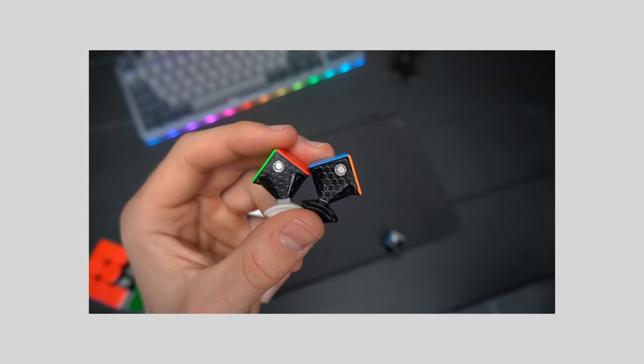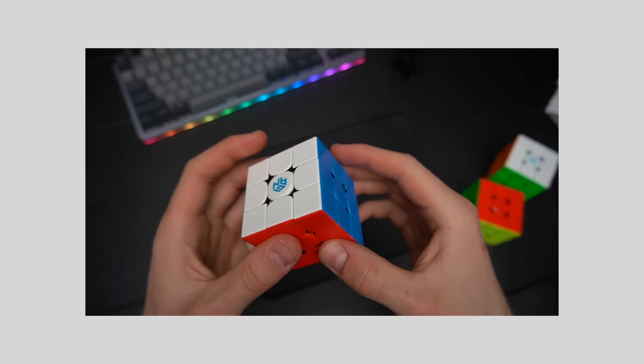Back to the cubes — they both have the new plastic-looking core and the same second-generation honeycomb design. Their stickerless versions have the same type of frosted plastic, which is slippery out of the box but gets way better with use. Also, you only have the option to go stickerless on the XS, so you cannot get a stickered version with the M. To summarize, the build quality of both puzzles is identical, which is quite surprising knowing the XS is twice the price.